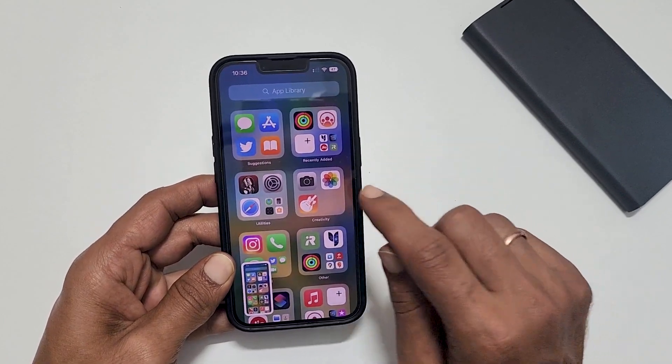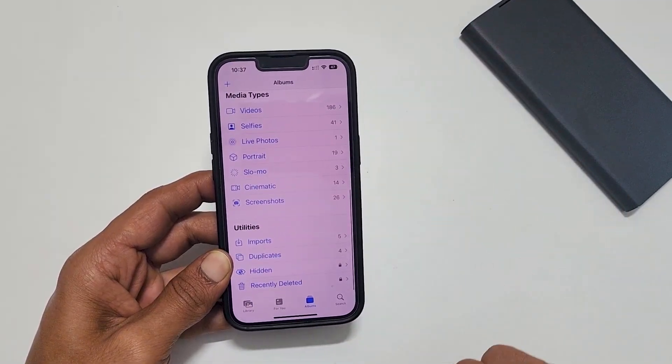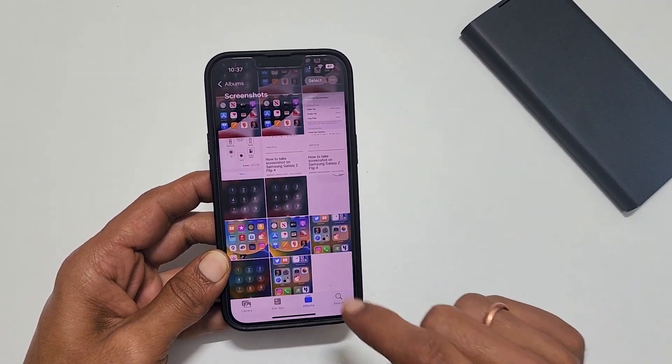To access the taken screenshots, go to Photos and then Albums. Scroll down and tap on Screenshots. You will get to see all the taken screenshots.